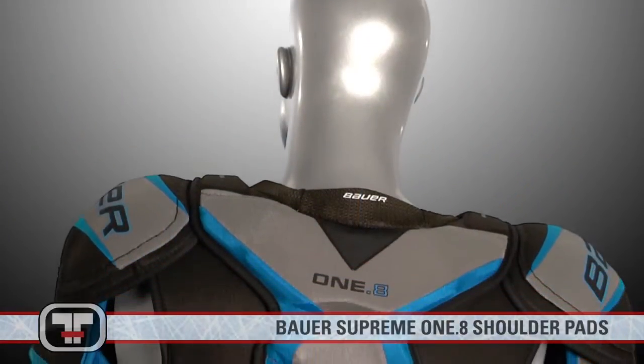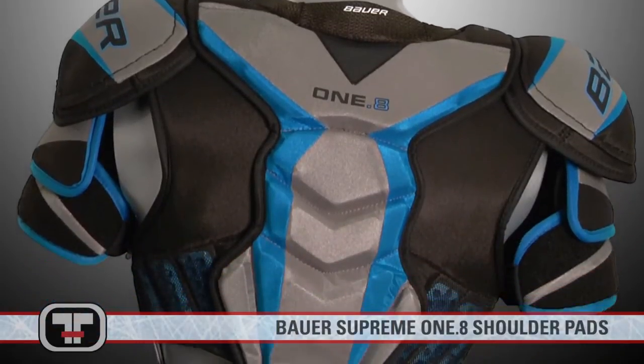Take hold of the game and be the last man standing with the Supreme 1.8 shoulder pads by Bauer. Thanks for checking out the Bauer Supreme 1.8 shoulder pads. You can find these and other Bauer products at TotalHockey.com. Thanks for watching.